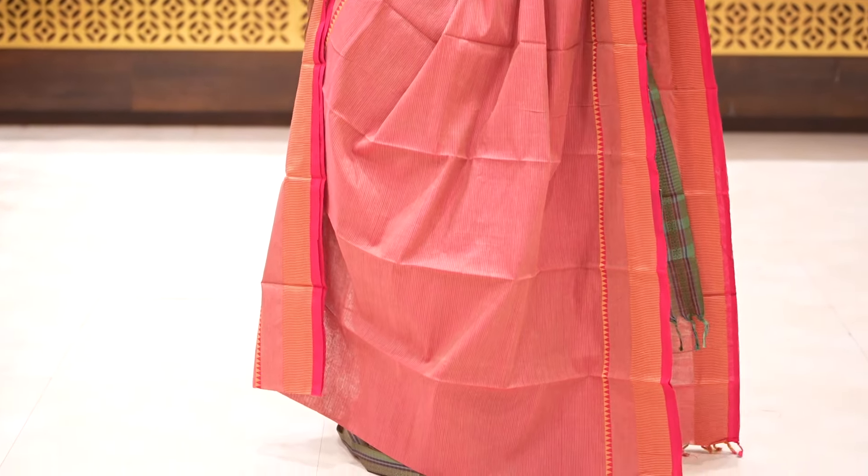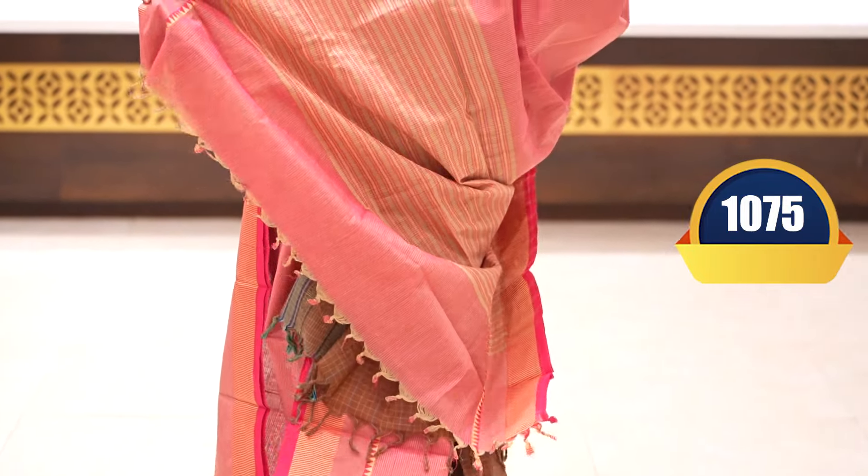Lovely pink with lines and matta self doria, two sides thread weaving borders, with pallu and blouse. Price: 1075 rupees.